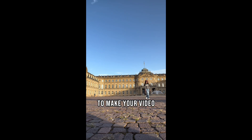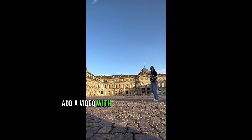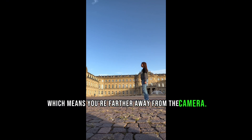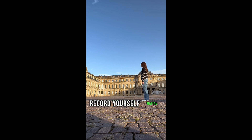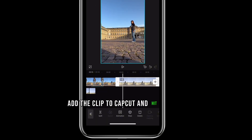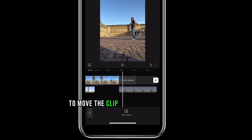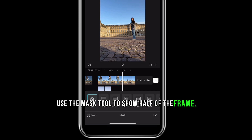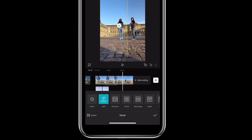To make your video more interesting, add a video with a smaller version of you — which means you're farther away from the camera. Record yourself waving at the bigger version of you. Add the clip to CapCut and hit overlay to move the clip to the bottom layer. Use the mask tool to show half of the frame.